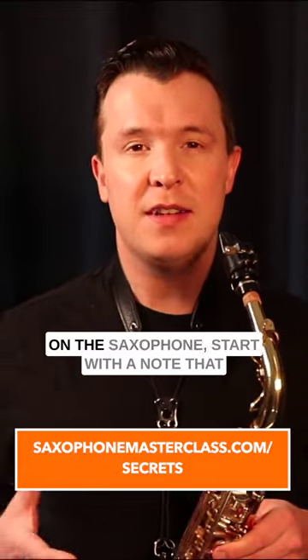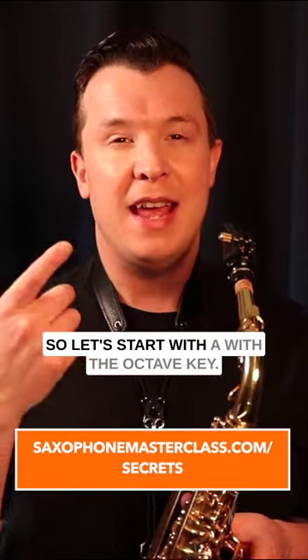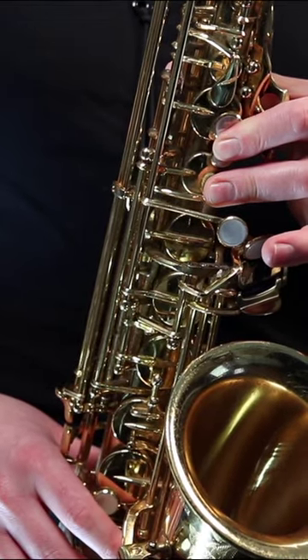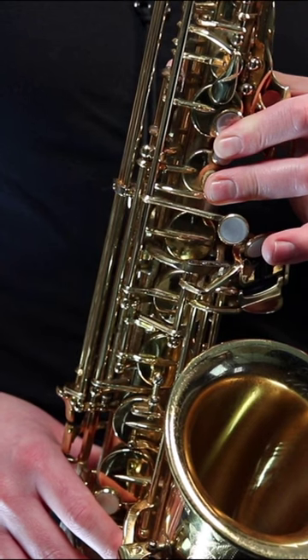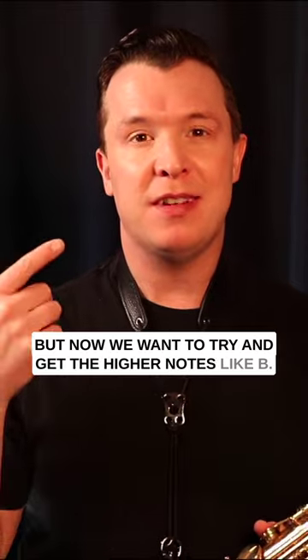If you're trying to improve your high notes on the saxophone, start with a note that you can play well in a higher range. So let's start with A with the octave key. That's a note we can get easily, but now we want to try and get the higher notes like B.